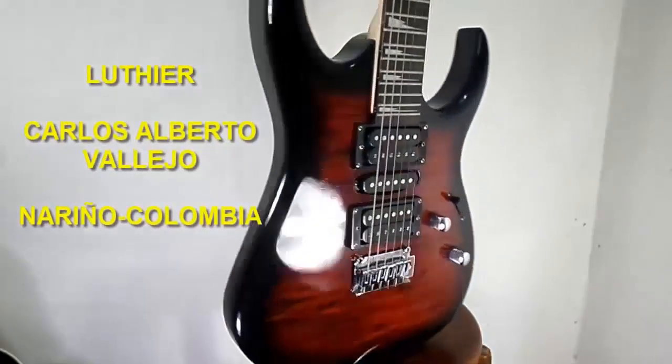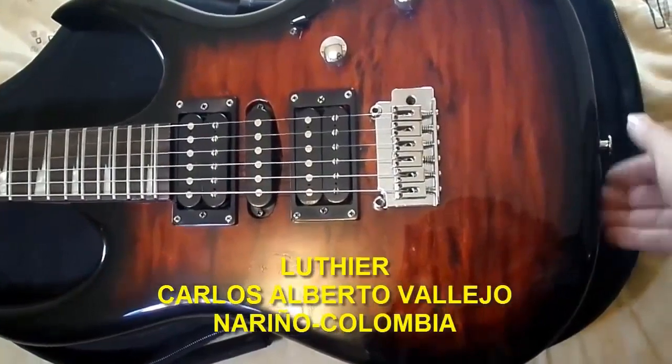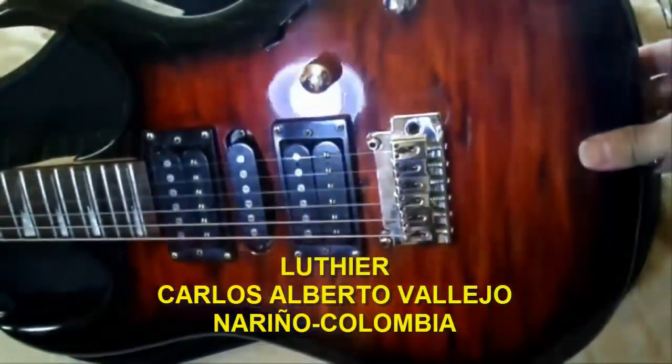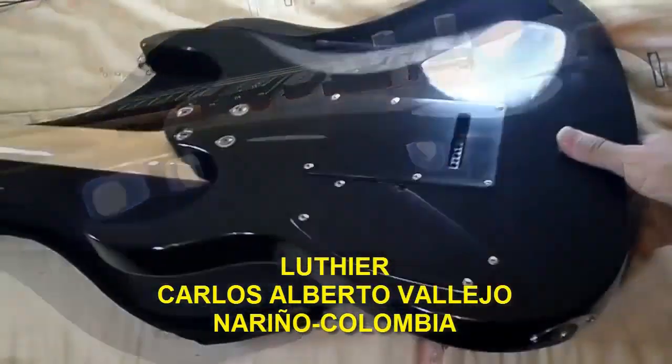Hello friends, welcome to Dream Music School. Today we are going to learn how to calibrate our electric or acoustic guitar to solve one of the most frequent problems in guitarists: fret buzz, which is a defect where the strings produce a very annoying vibration when playing, caused by one or more frets that are not well leveled.